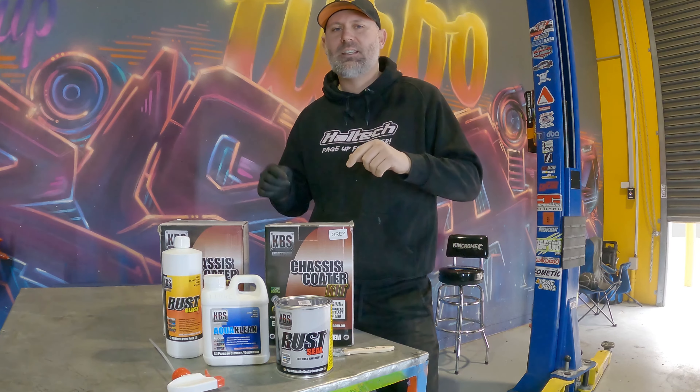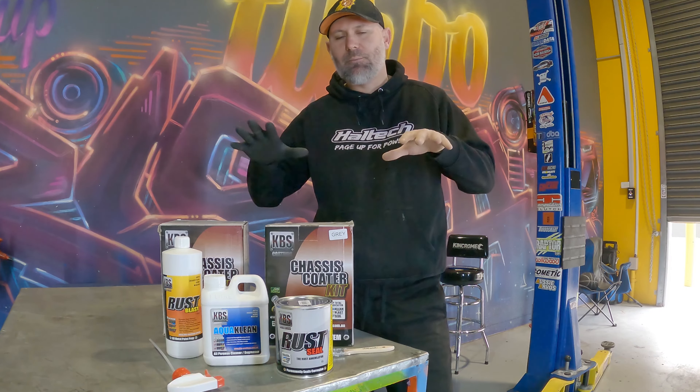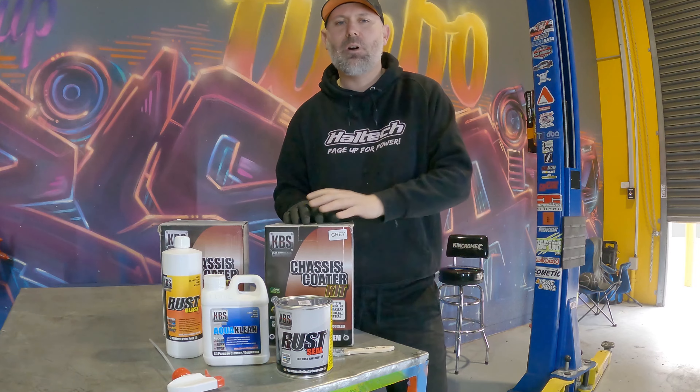G'day everyone, it's Turbo Tristan. In today's video we are restoring and painting the interior in my K-Swap Civic.